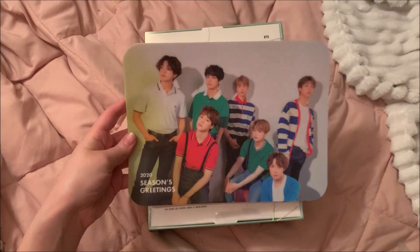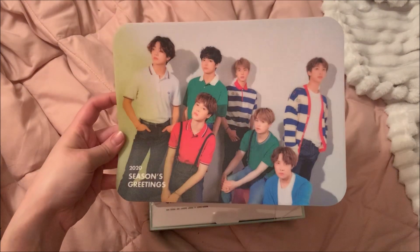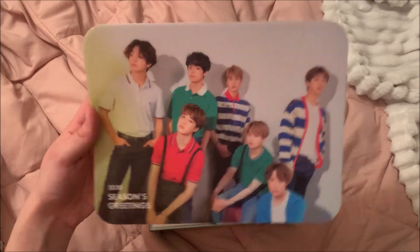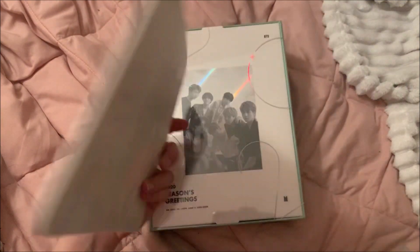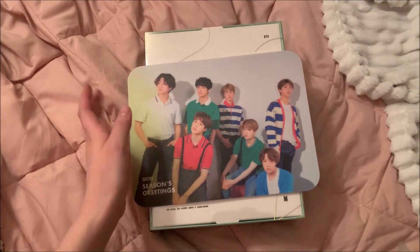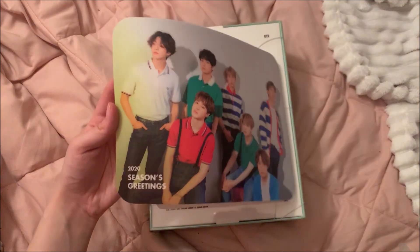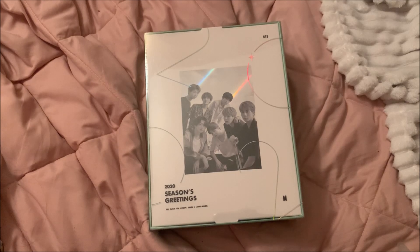I pre-ordered this and got the pre-order benefit, which is the mouse pad. I took it out of the plastic because I broke it. I'm really glad I got the colored one and I'm actually going to use this — the mouse pad I have is so dirty and has marker on it from my little sister drawing on it, so I'm actually gonna use this.